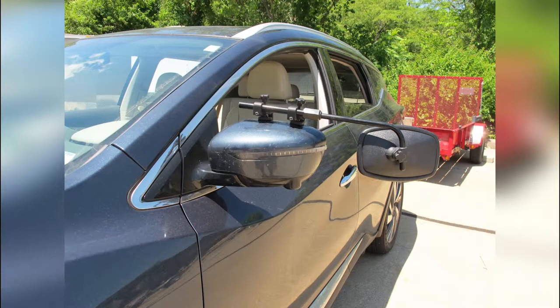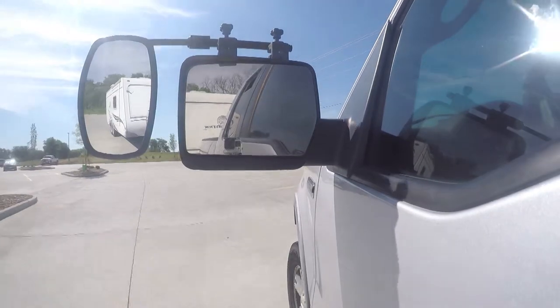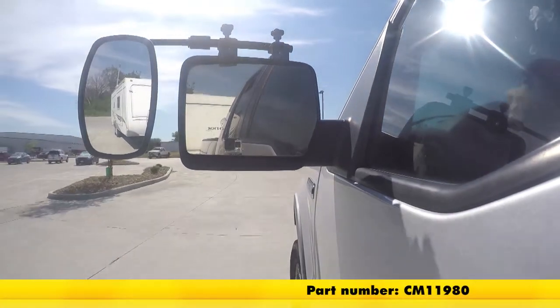Today on our 2016 Nissan Murano, we'll be taking a look at and showing you how to install the SEPA Universal Towing Mirror, part number CM11980.